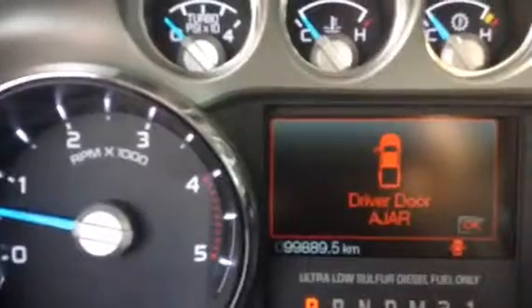Just up here, going to show that it does have 99,889 kilometers, and the extremely nice instrument dash there. Running down here, your CD, your AM/FM, your dual climate control, your heated and cooled seats.